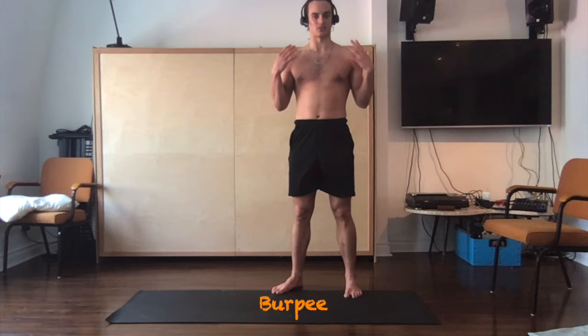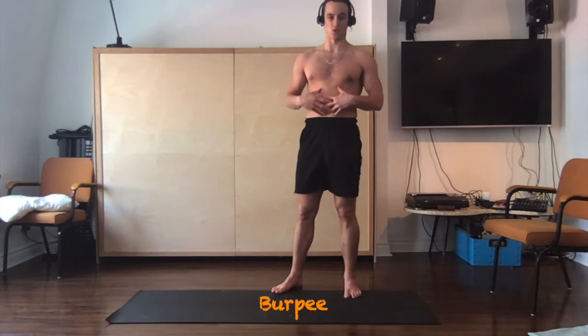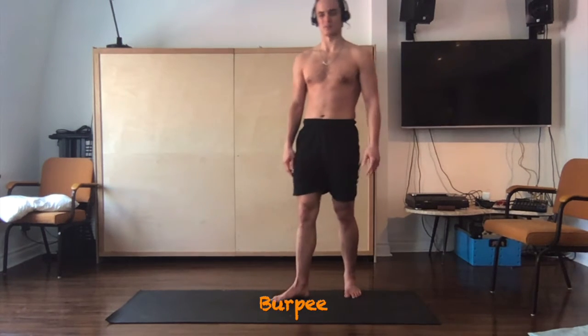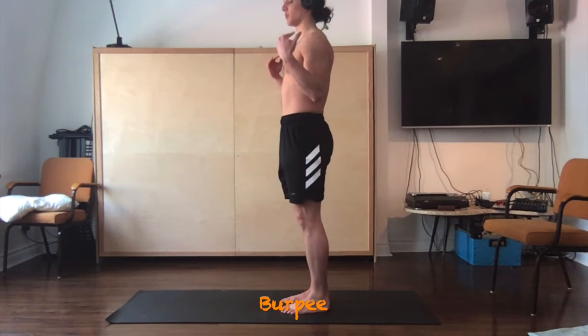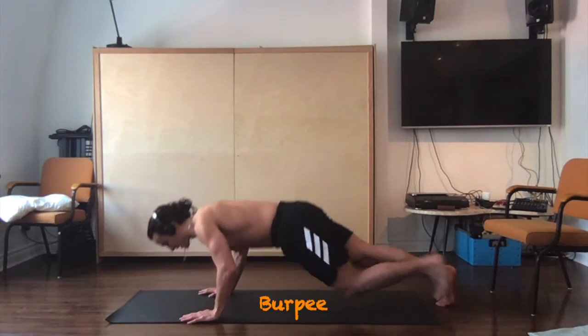Burpees are one of the best exercises for the whole body, building explosive strength, core stability, and strength in your upper body and in your lower limbs. At its simplest form, a burpee is coming from a vertical position to a horizontal position and then back again.